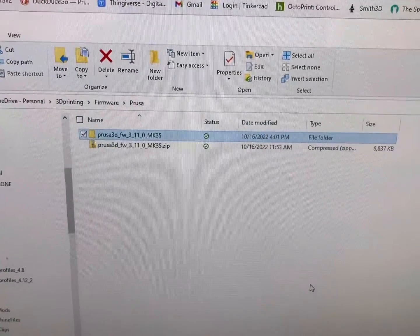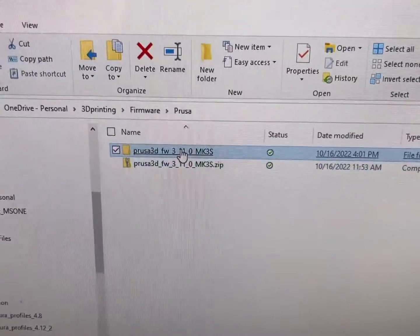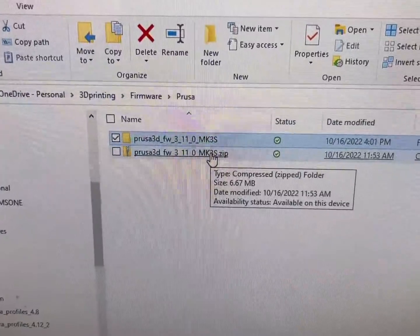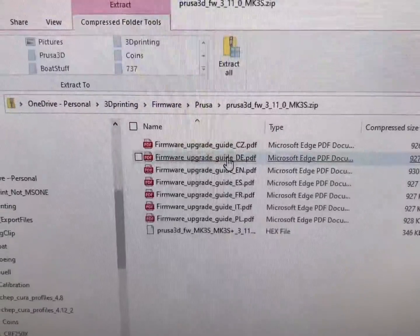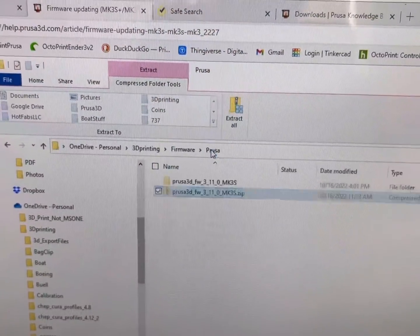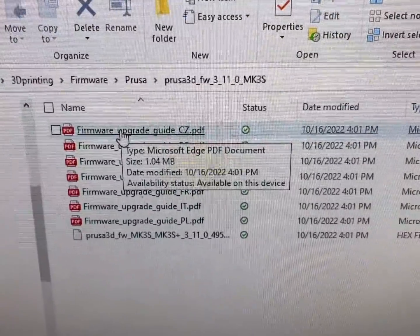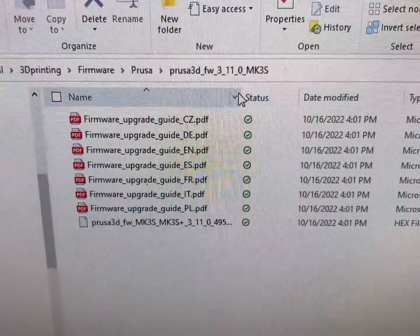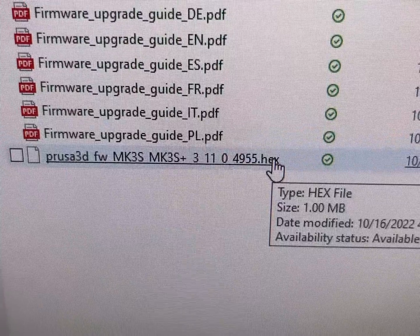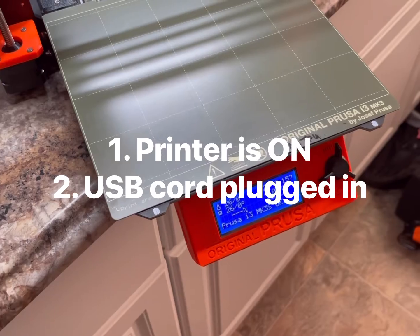Open up the folder that the zip file is in. You can see I already unzipped it, but this is the dot-zip file you're going to unzip. Click on it, select Extract All, and it will save it in the same folder. This unzipped folder has several files in it — some PDFs — and then it has the hex file. That's the one you want to use for your update.